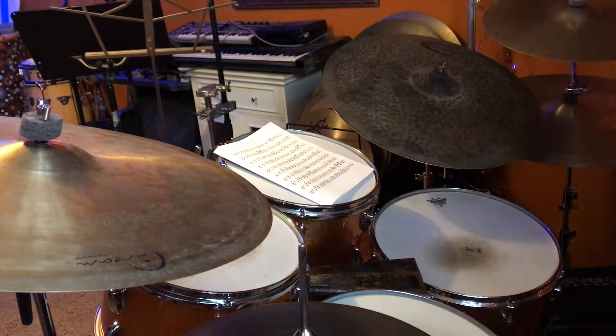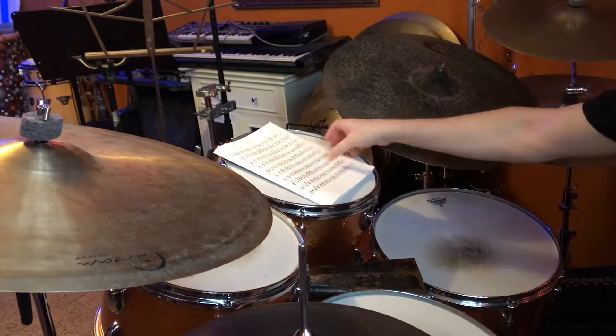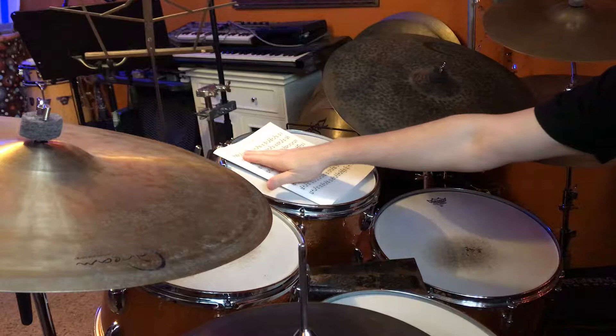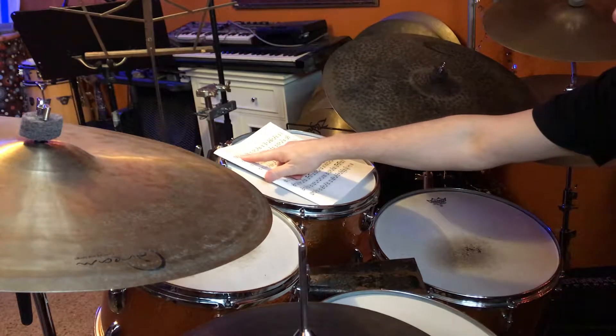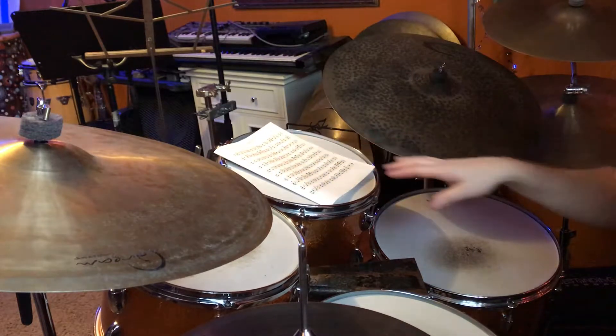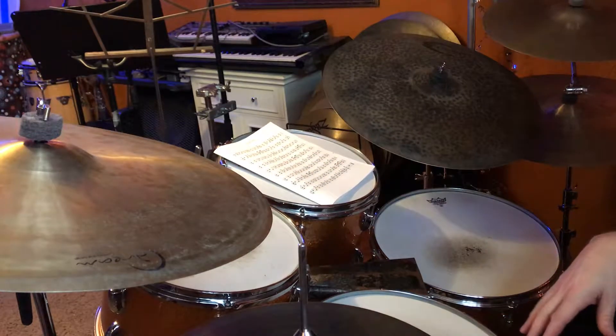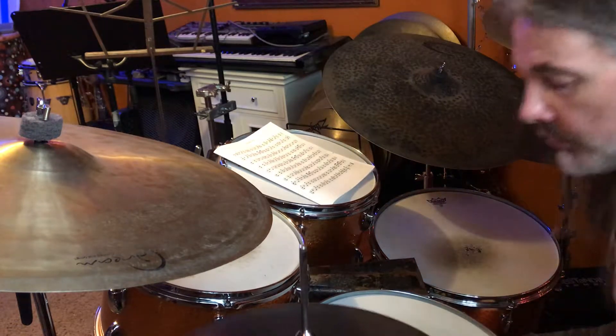Here's another one we can do with syncopation. This time we're going to read exercise one kind of like we did before, with the snare drum being on the snare drum line, but this time we're going to play the quarter notes the way it's written on the bass drum. This is much more of a swing or big band approach, but it's really cool to work on.